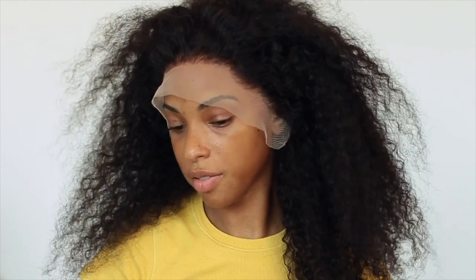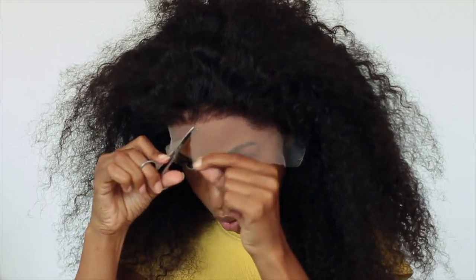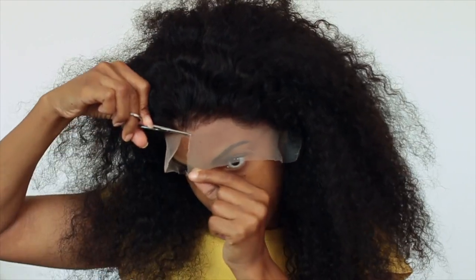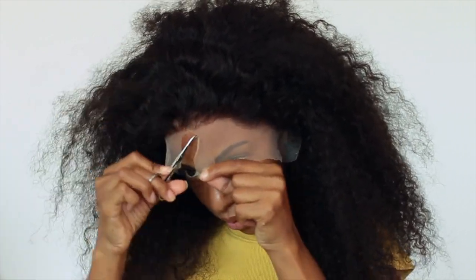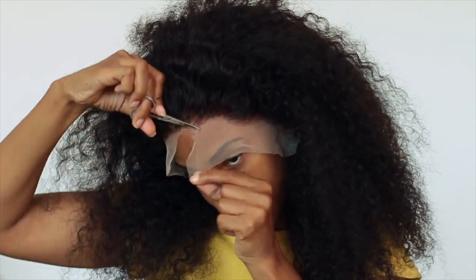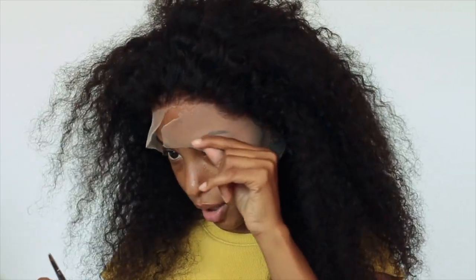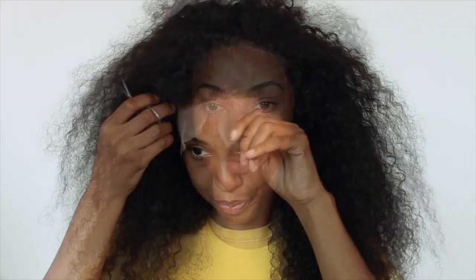Now I'm going to cut my lace off. With this method, it doesn't really matter if you cut the lace before or after gluing it, but I'm going to do it before. When you're cutting your lace, you want to do a zigzag pattern — down, up, down, up. I'll do this off camera because it's a lot easier. I'm back from cutting my lace in a zigzag pattern; it looks a little crazy right now but it'll be fine.